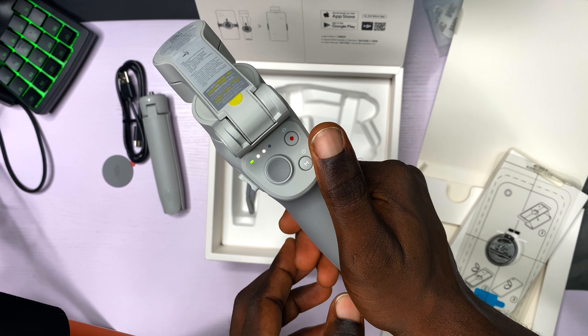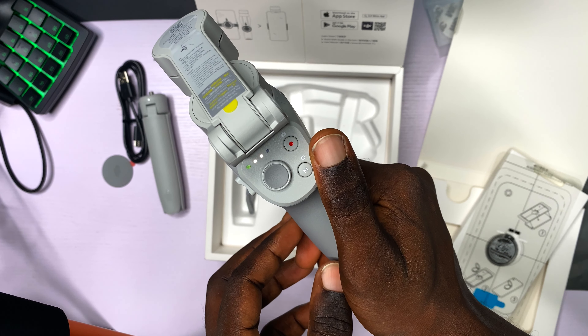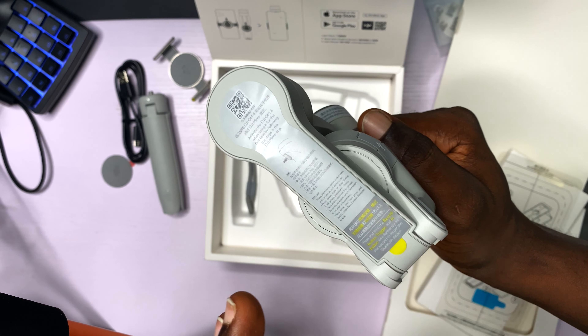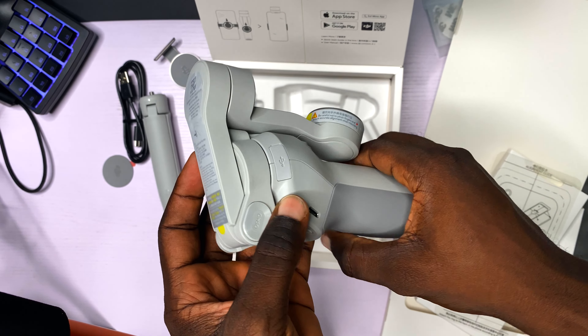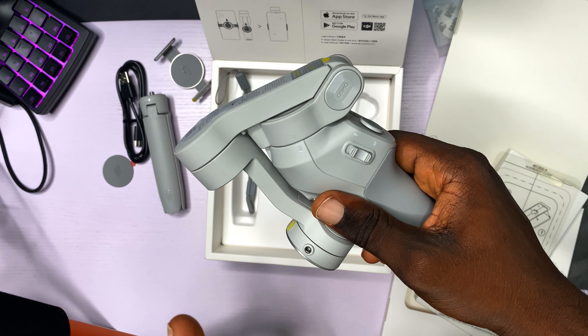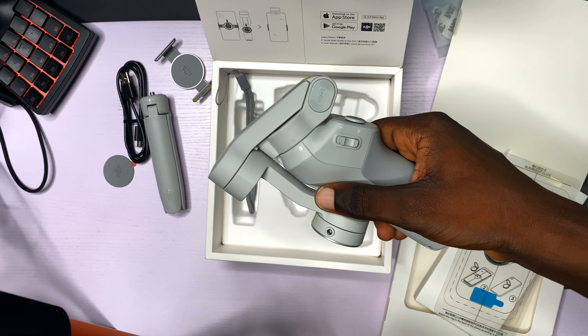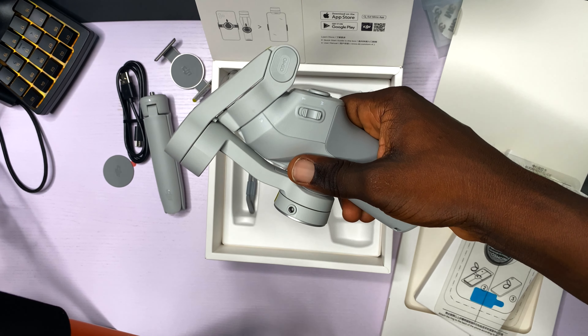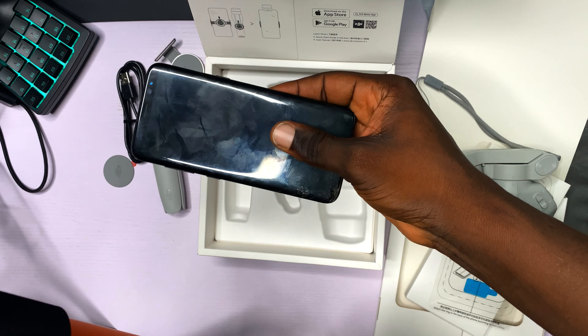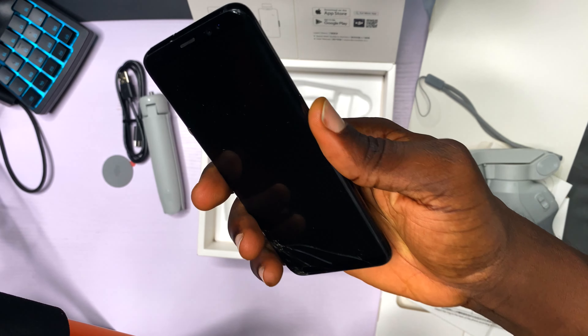Let's turn it on. I think I am going to be needing the quick starter guide to get this up and running. Once I have it up and running, I am going to be showing you guys the video. So guys, let me go back to read the quick starter guide that I said I will never read, and then I will come back and continue. Now I have brought out my Samsung Galaxy S8.